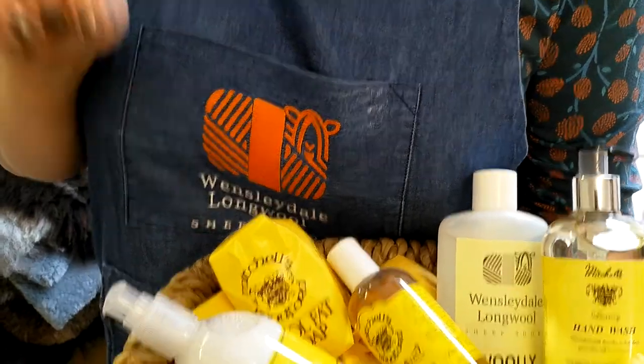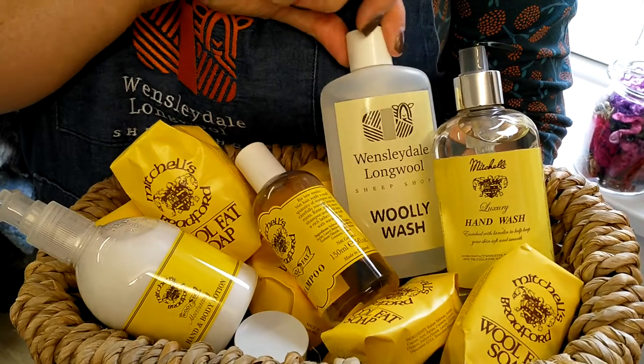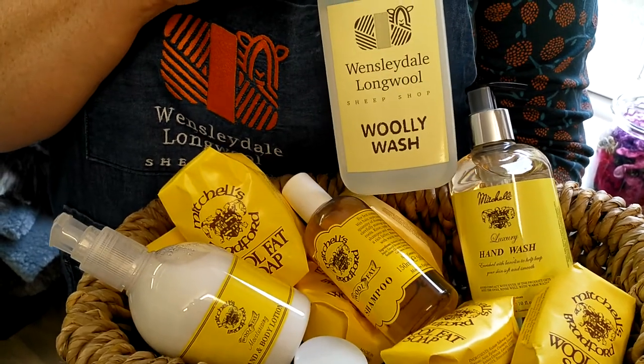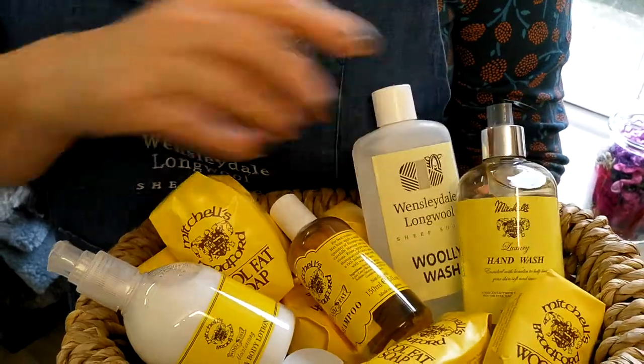Anything that you don't see, put a message in the box for us and we can sort that out. The other product that we've got — it's not hand wash, it's woolly wash. That is a lanolin based product which is for actually washing your woolies with.